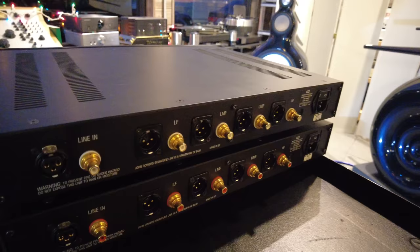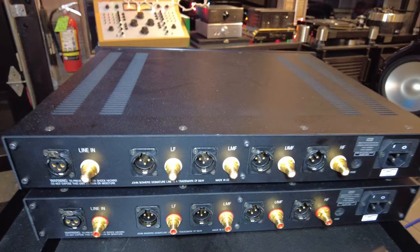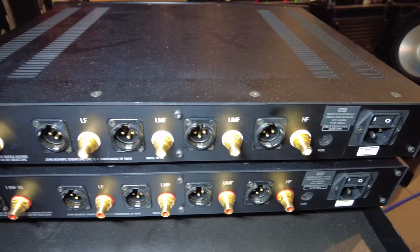Line-in is on the left. You can see the top box has all white trim surrounds and the bottom is red — so left and right. You've got the inputs on the left, then the low frequency, the lower mid-frequency, the upper mid-frequency, and then the high frequencies — from low to high, essentially.